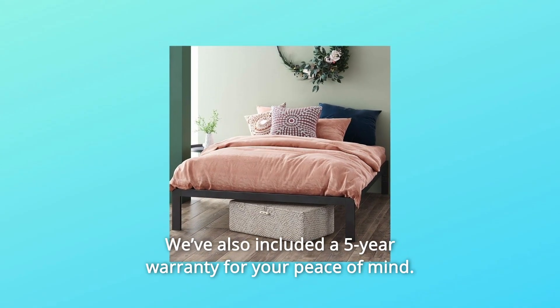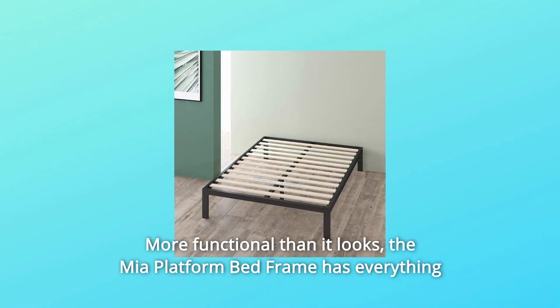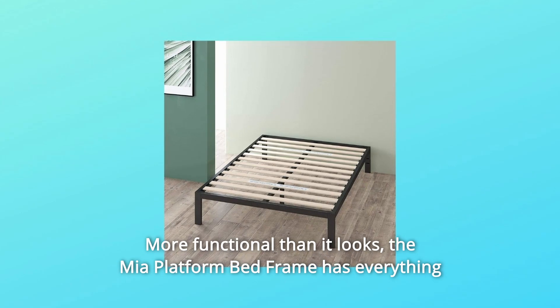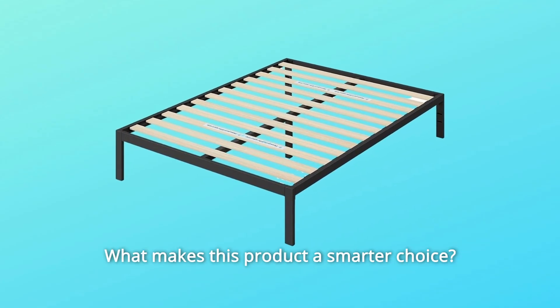We've also included a five-year warranty for your peace of mind. More functional than it looks, the Mia platform bed frame has everything it takes to bring you years of impeccable support and pleasant dreams.